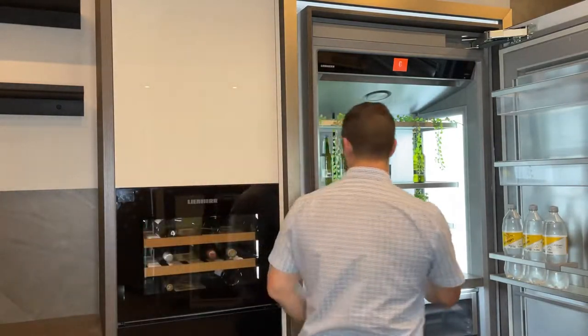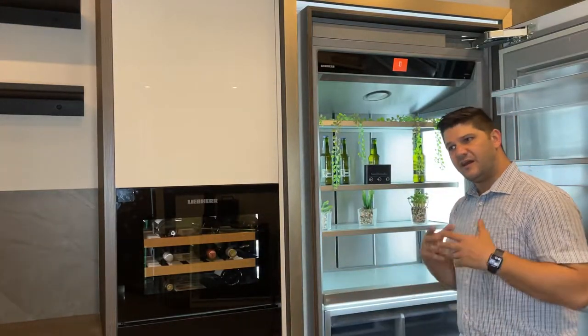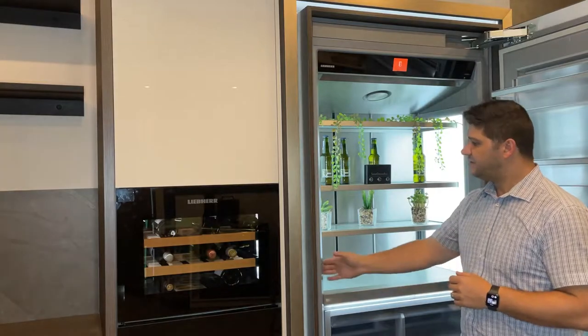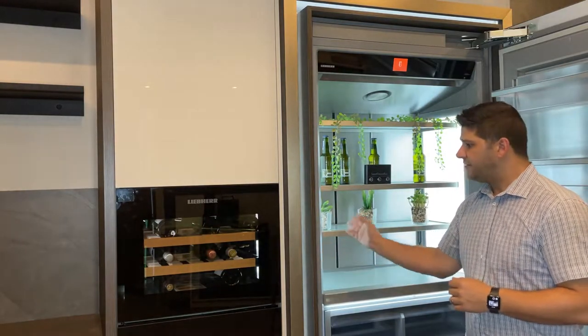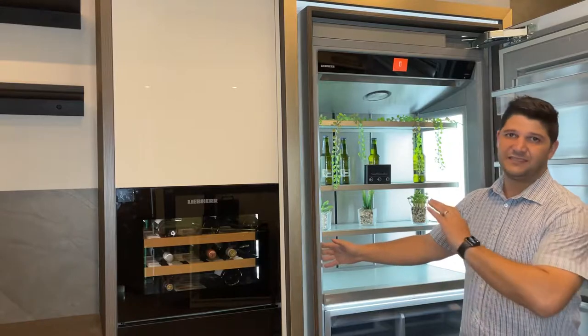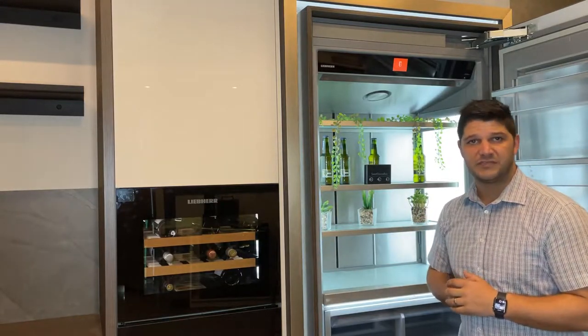Another unique feature brought to you by the Lieber Monolith range is a water dispenser on the side — the Infinity Spring, as they call it. I will send a separate video with more detail on this. You take your glass, press it against the side wall — it's nicely hidden away, doesn't take up any space, it's a plumbed-in unit, and you get your fresh water from the side there.